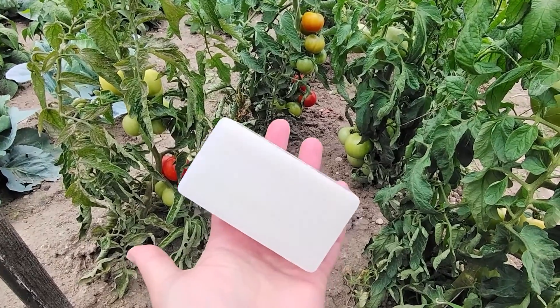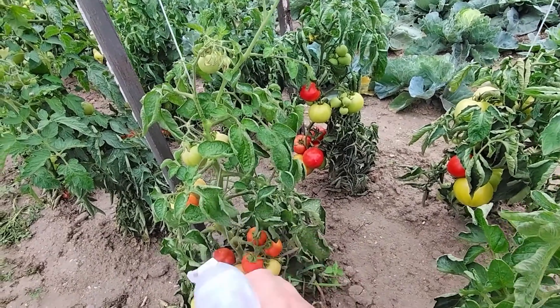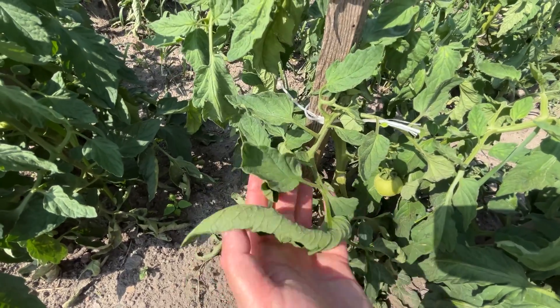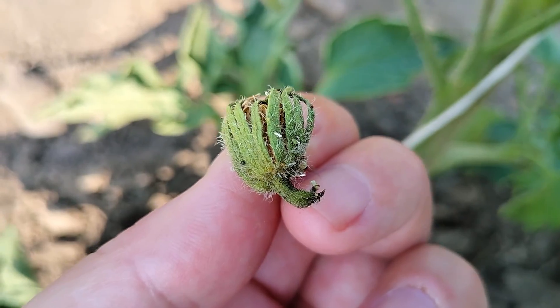It fights aphids, spider mites, and other pests. Spraying it is the secret to healthy tomatoes. It forms a layer on the plant's surface that makes it difficult for insects to breathe and move, leading to their elimination.